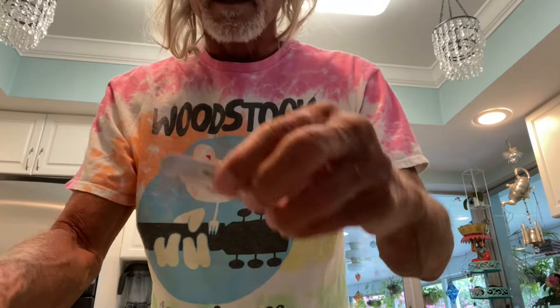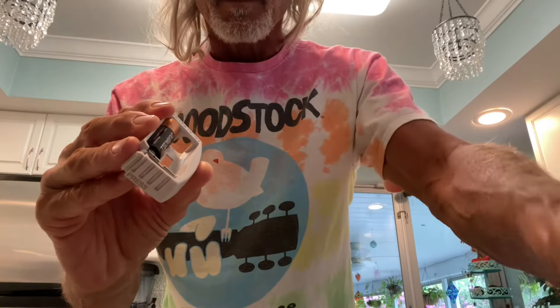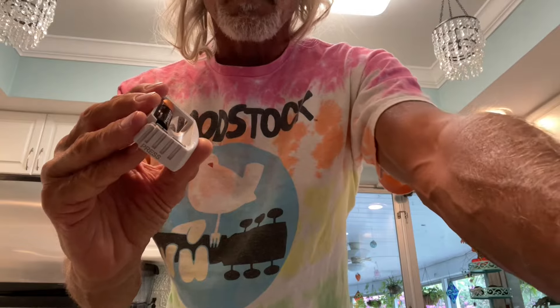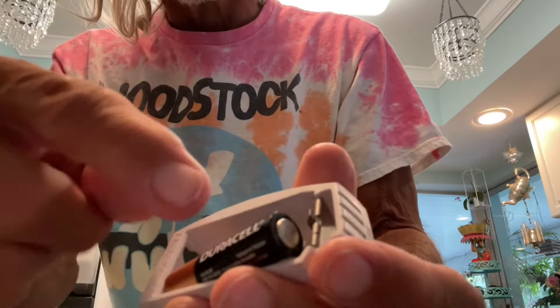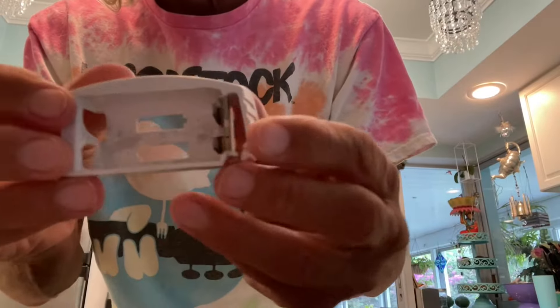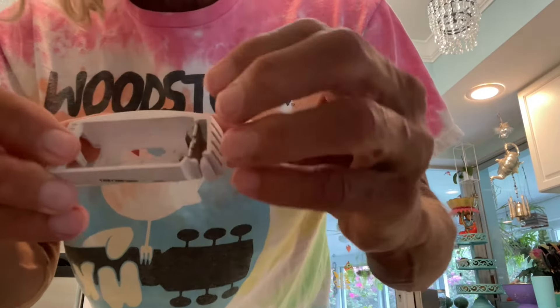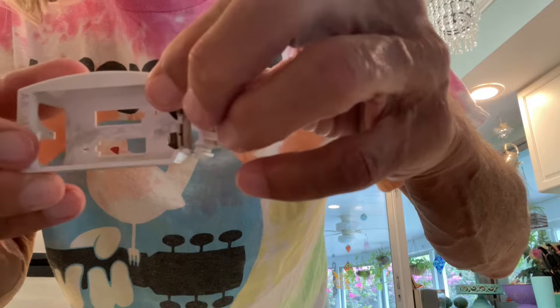That's what we've got to put in there. Here are our batteries — should be easy to just pop them out. We've got to pull it from this side, the pressure side. If you look, it's telling you which way to do them — there's a positive on this side and positive on that side.